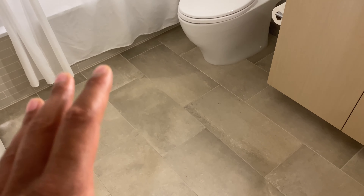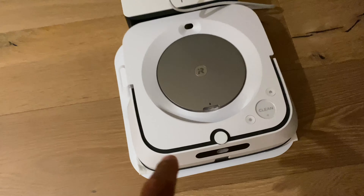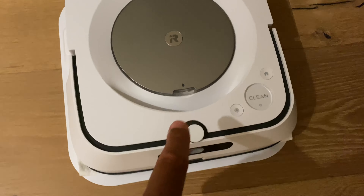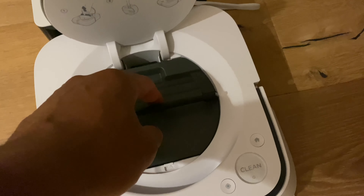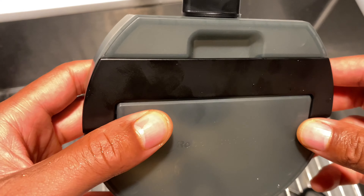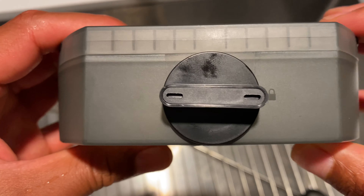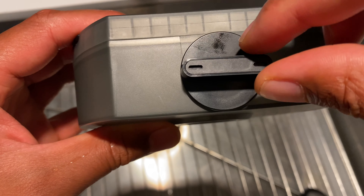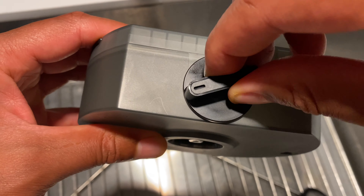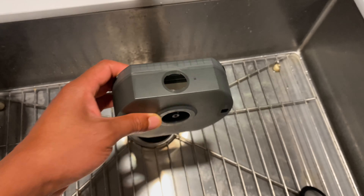I'm going to place the iRobot Braava m6 in here to mop this floor. First, I'm going to remove the water tank. I'll lift up the lid right here — there is a latch for the water tank. On the side of the tank there is a door; it shows the door is locked. To unlock it and open it to add water, simply turn it and pull it out. This is the gasket that goes in there.